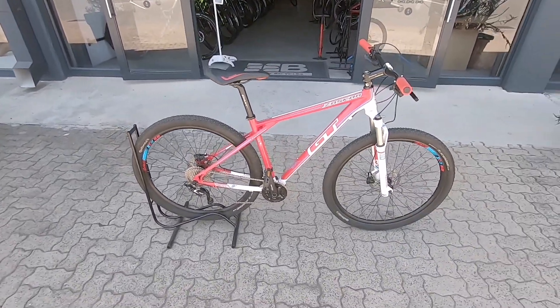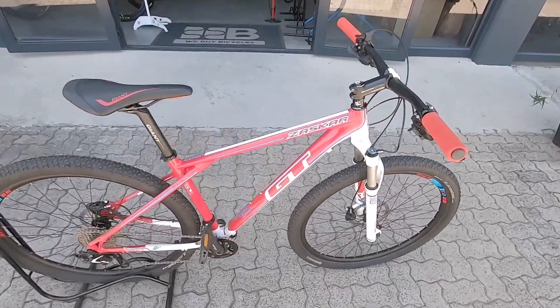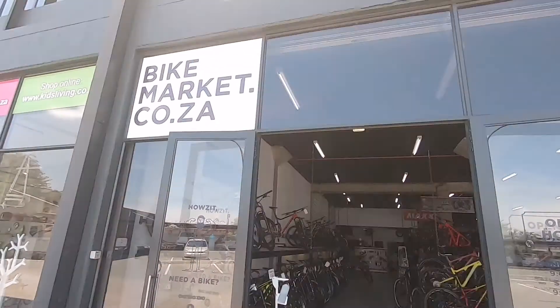You're pretty much good to go on a rig like this. Three-month frame warranty — you know where we are. Come and check it out.